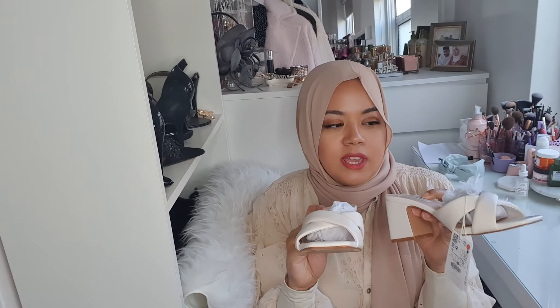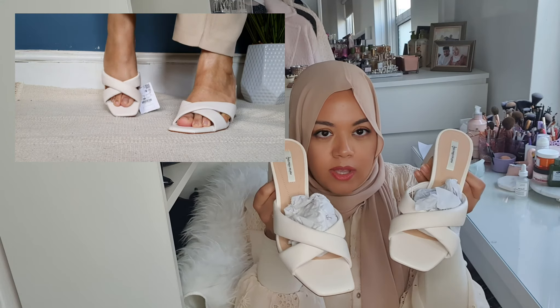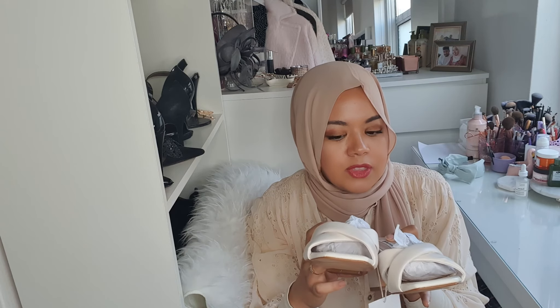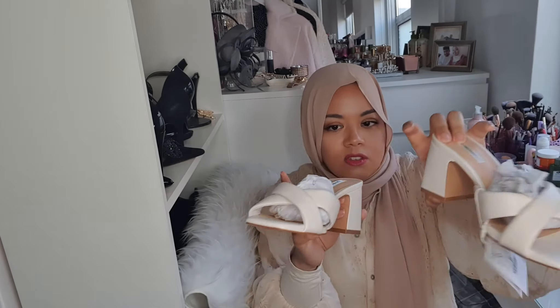The second pair from the other brand comes in maybe four or five colors — I think black, beige, and white. The price is around 20-something pounds, and they're not real leather either, but it's a beautiful style. I thought I'd share these since I ordered them at the same time as the Zara ones. I hope you liked this video! If you have any suggestions, please let me know. See you in the next video — as always, be yourself, love yourself, and stay safe. Bye!